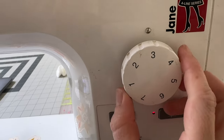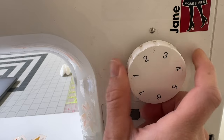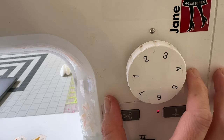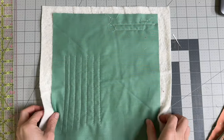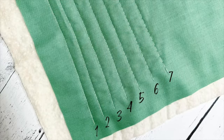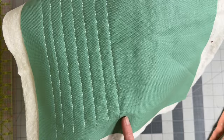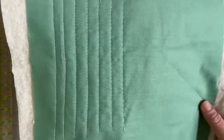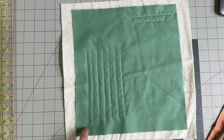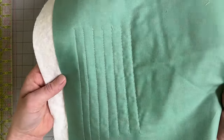Each number on my stitch length dial refers to millimeters. We covered this while piecing our quilt — the longer the stitch length, the longer your stitches will be. Since we're going through an entire quilt sandwich, you automatically need to set it a little longer. This ranges from one millimeter up to seven millimeter stitch length, and you can really see the differences. The six and seven are to serve as basting stitches — I would not quilt with those. I typically stay between a two and a three while quilting. Keep in mind, if you use a one, it's going to take you forever to quilt a quilt.